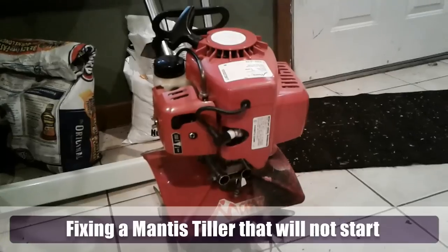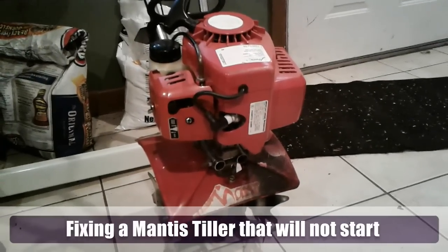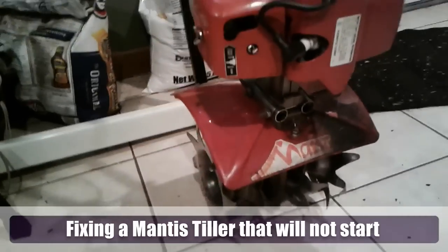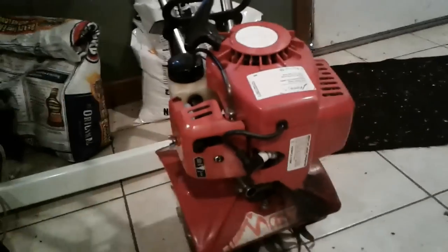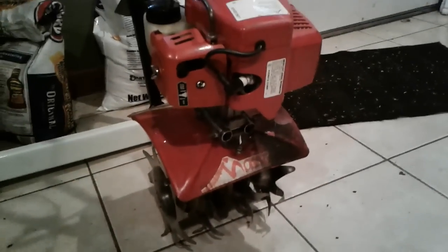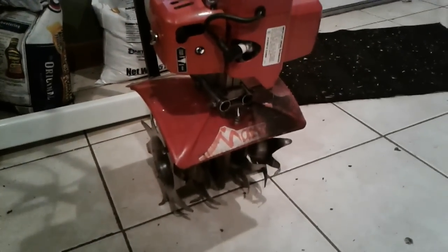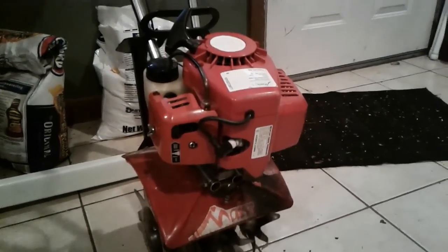Hello everybody, I am Buck WSR Weezer and I'm coming at you today with a repair project on a Mantis rototiller. These little rototillers have a good reputation — they've got a small two-stroke engine on top, and yes, I have it here inside my house right now. I have no idea what's wrong with it. It won't run, so we're going to see if we can diagnose this thing and get it running today.